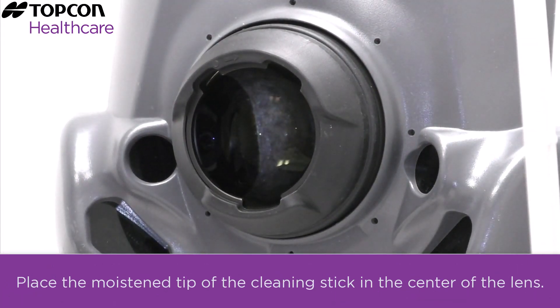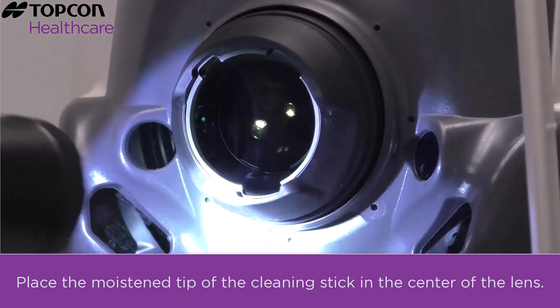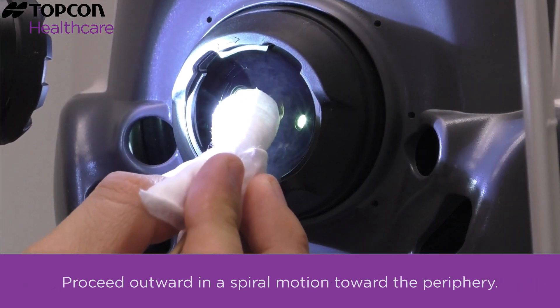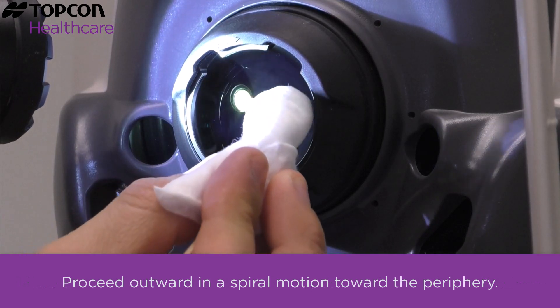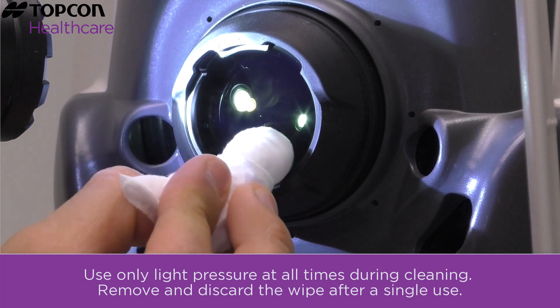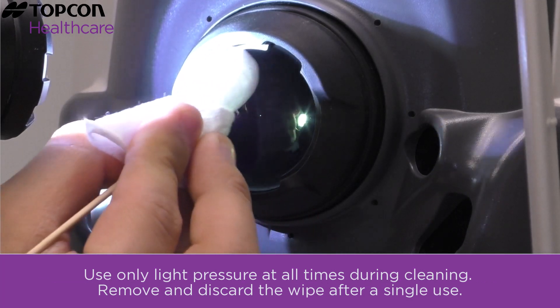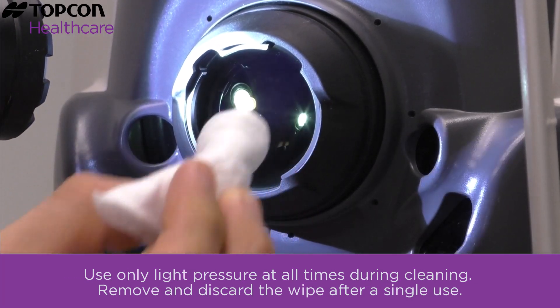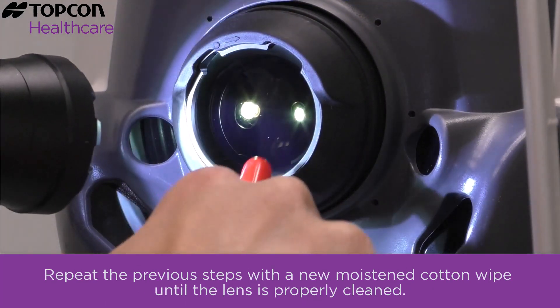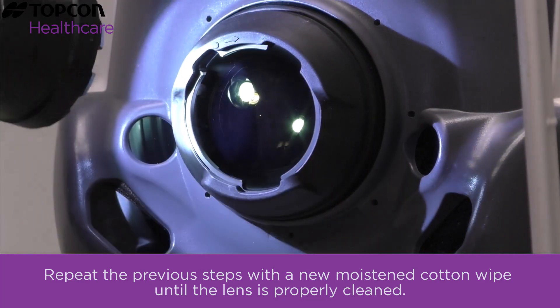Place the moistened tip of the cleaning stick in the center of the lens. Proceed outward in a spiral motion to the periphery. Use only light pressure at all times during cleaning. Remove and discard the wipe after a single use.